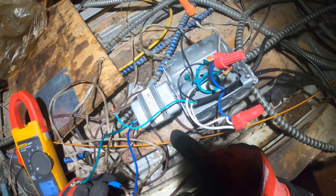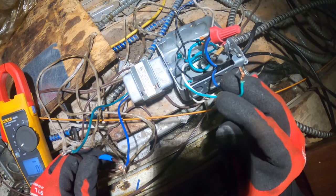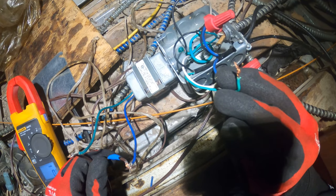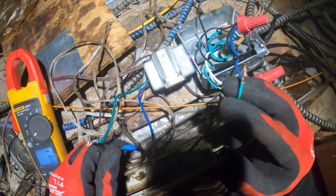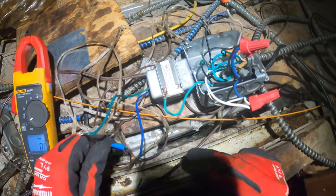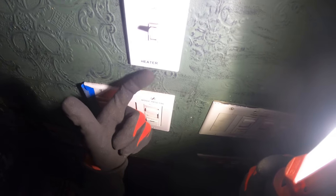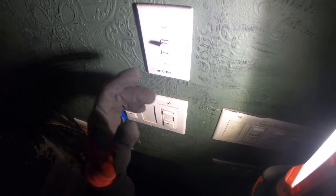I'm going to shut down the power and replace it. But I don't like how there's one transformer for two units, so I'm going to step it up with a larger VA — I think I have a 75 VA in my truck with a resettable secondary, which is perfect. This one has no safeties. So it just works off this switch: it energizes the transformer and sends 24 volts out to our unit. I'm going to turn the power off and grab a transformer from the truck and install it.